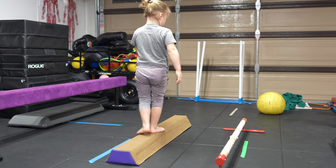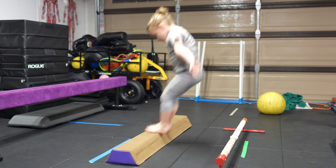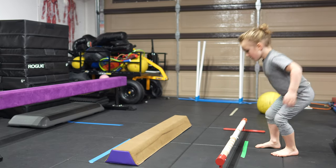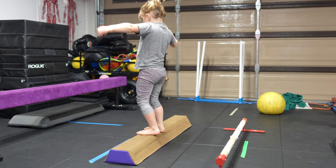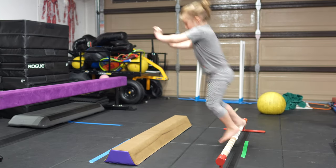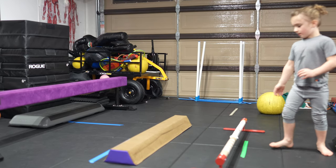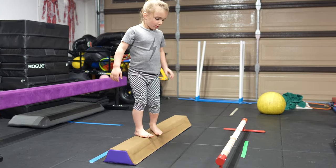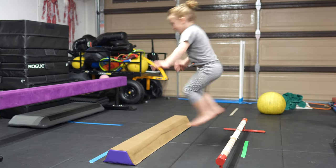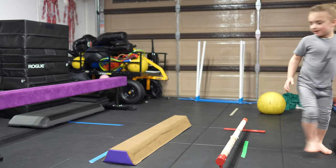One. Two. Five. No, it's three now. Three. Four, five, six, seven, eight. Okay.